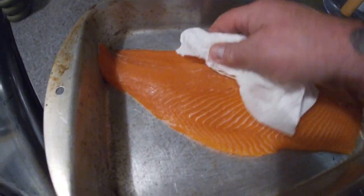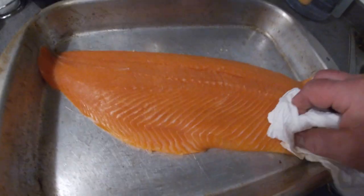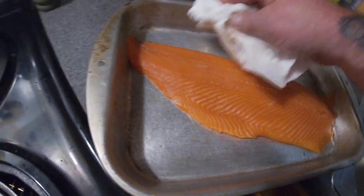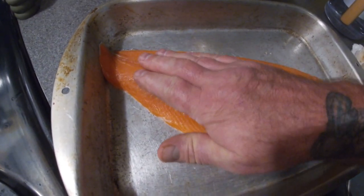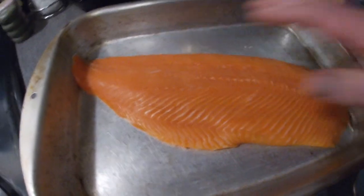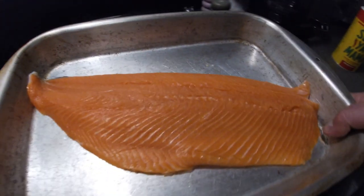That tackiness helps the smoke stick to it. It's getting a little tacky. I'm going to let it sit out at room temperature just for a little bit.